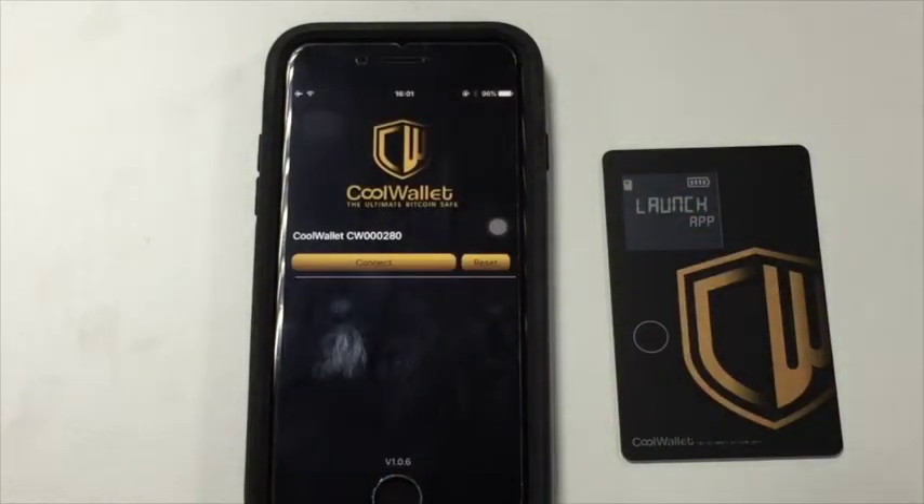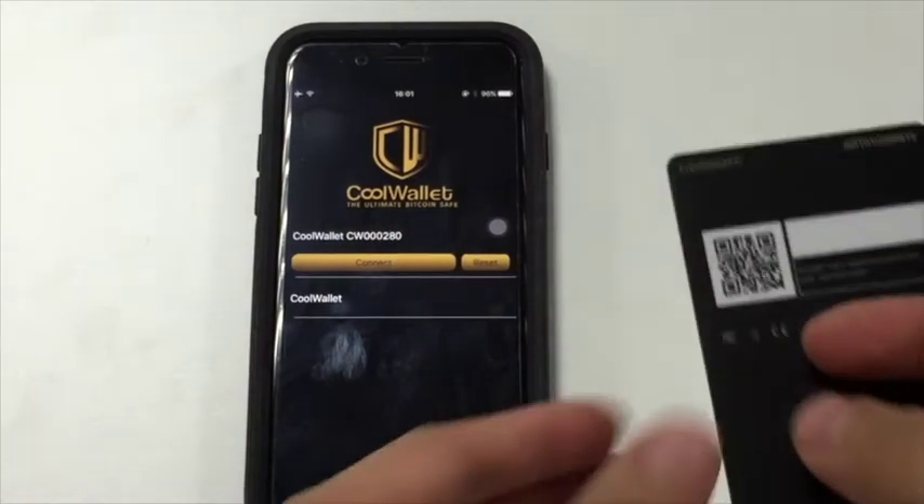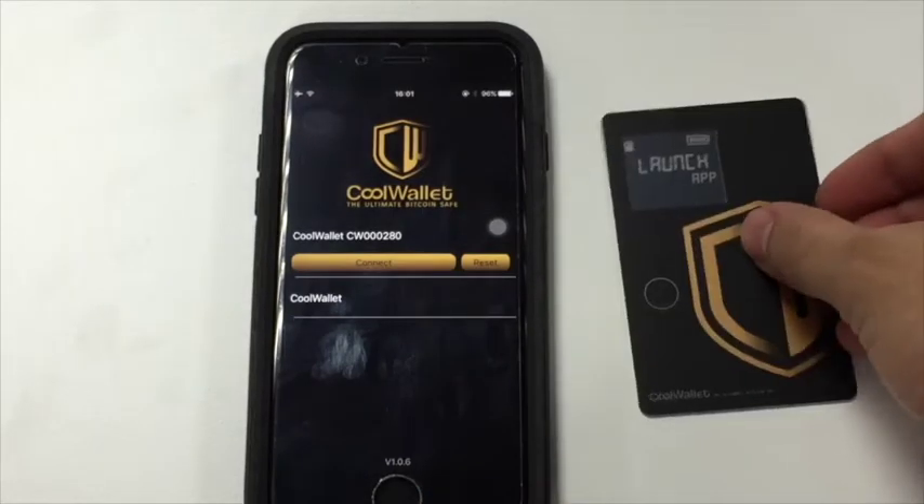Launch the CoolWallet app and turn on your CoolWallet by pressing the power button. When the CoolWallet is on and in range, your CoolWallet serial number will show in the app. Tap connect.